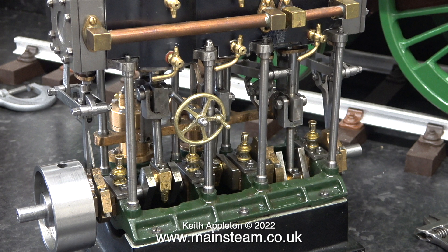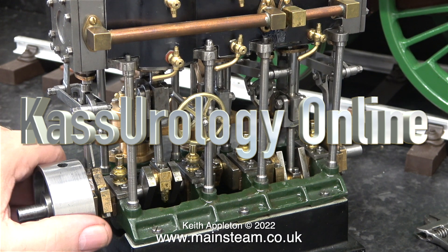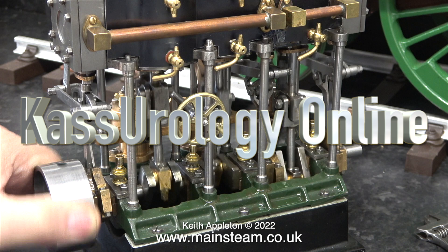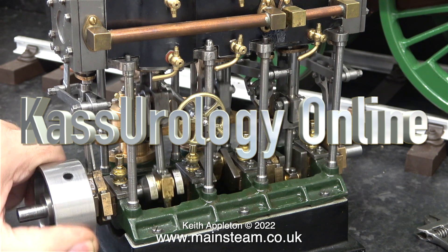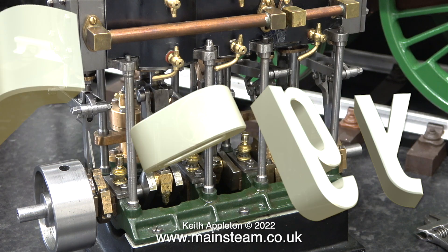First, my experiences having a transperineal biopsy in York hospital yesterday. This procedure was carried out by a very experienced surgeon whose name is Mr Cass, and believe it or not, Mr Cass has his own YouTube channel called Cass Urology Online. If you want to see specifically my procedure, there is a YouTube link to my particular video in the text.